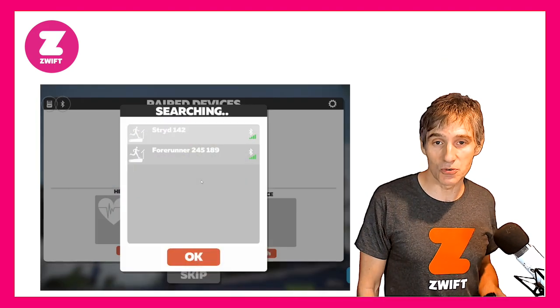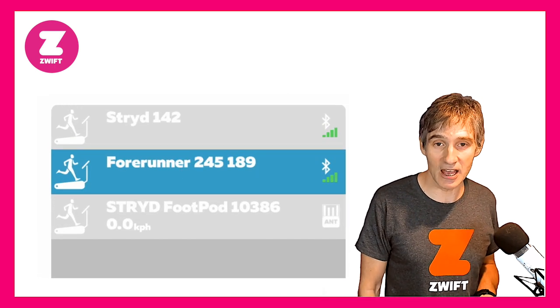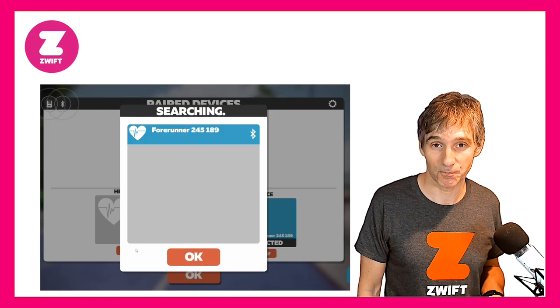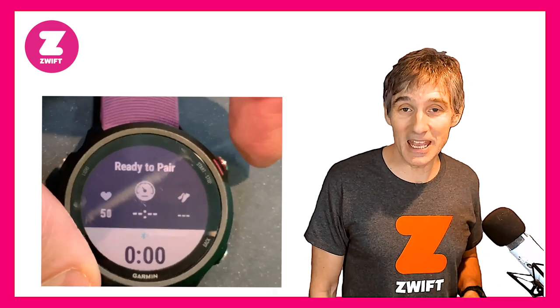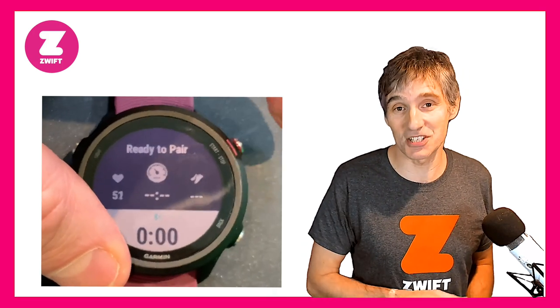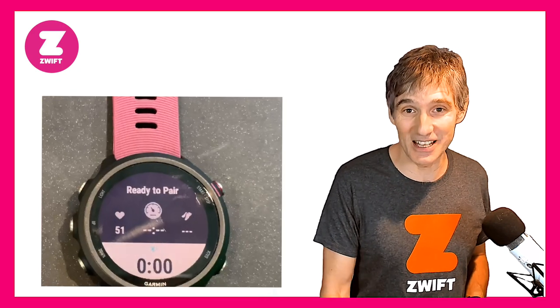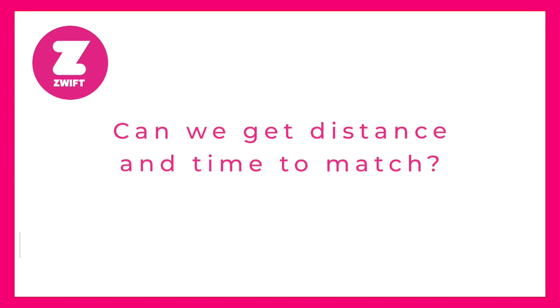We go into Zwift and select the Garmin 245 as our speed and cadence sensing device. Now the watch will not allow you to start an activity without being paired with Zwift — you can't press start on your watch if you're not paired with Zwift, so do remember that. Once you've paired your devices on the watch and paired the watch with Zwift, everything should be set up and ready to go.